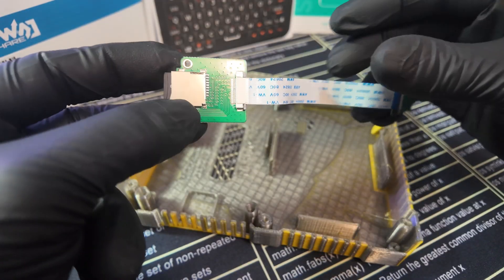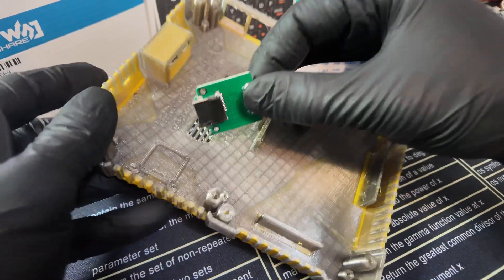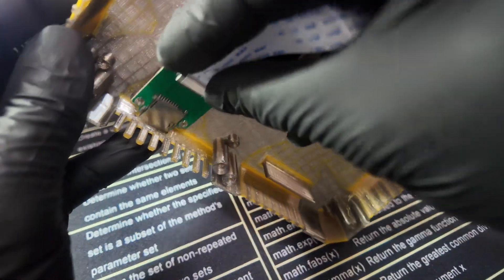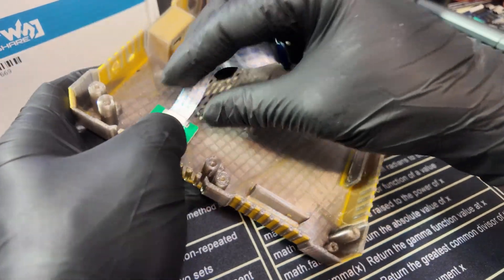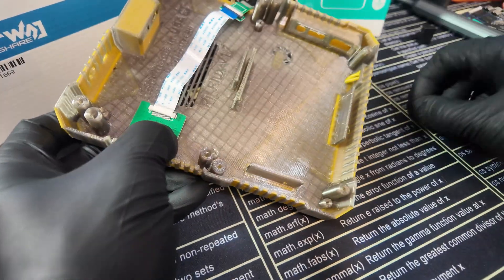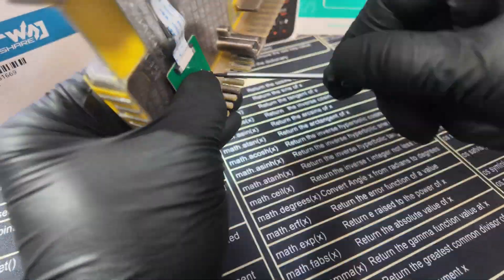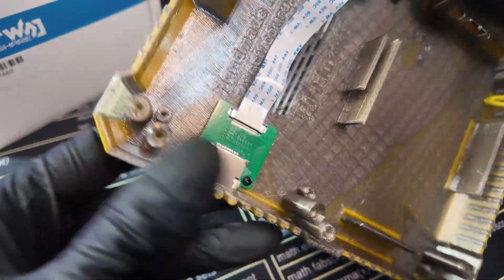The first thing we're going to do is take the SD card extender, remove the SD card from it, and place it right on that square on the backplate. Line it up with the holes — there are two screws that come with the SD card extender — and screw them into place. And just like that, we've got it screwed perfectly into place.